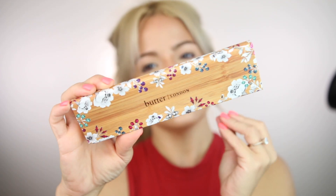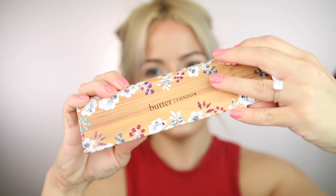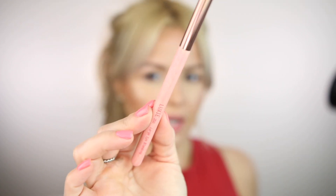The next product is this eyeshadow palette from Bordier London. The packaging is so beautiful — I am in love with it. Inside you'll find two matte eyeshadows and four shimmery ones. I'm not sure what look I'm going to create with this palette — we shall see!